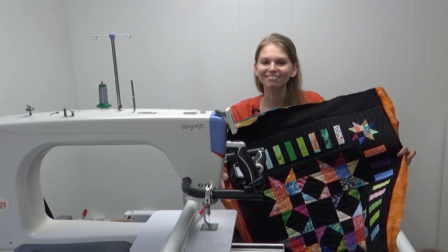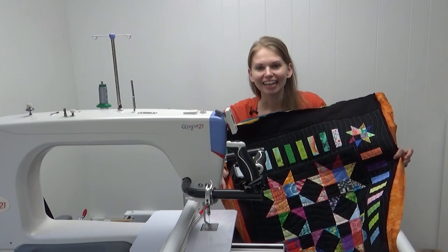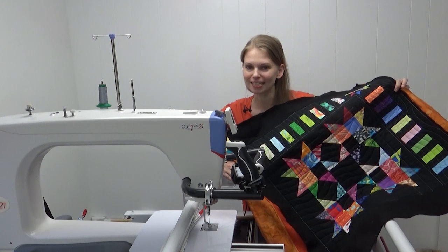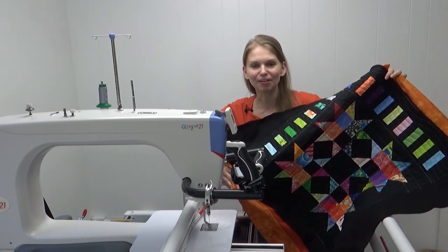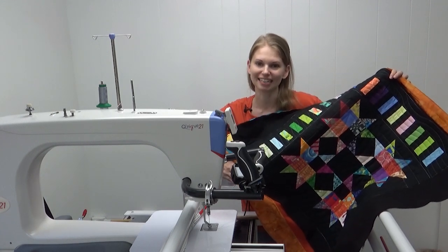Hello my quilting friends! My name is Leah Day and welcome back to the Friendship Quilt Along. Today I'm quilting our 11th block with more ruler foot quilting on my long arm. Let's get started learning more about using the super slide and the ditcher ruler together.